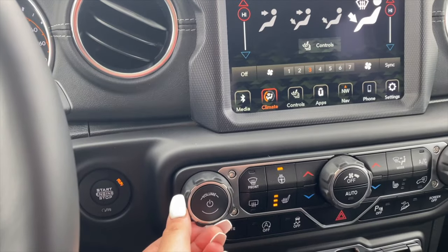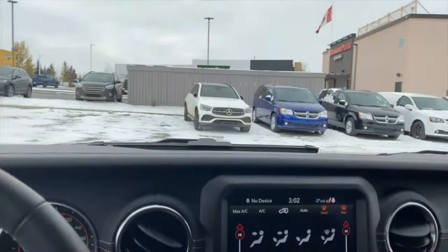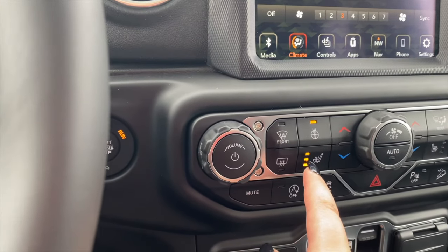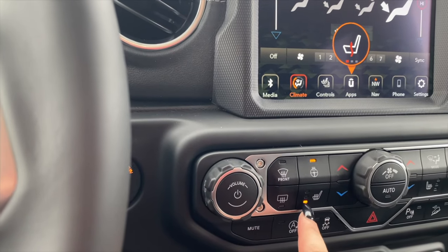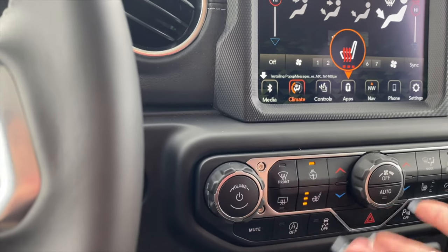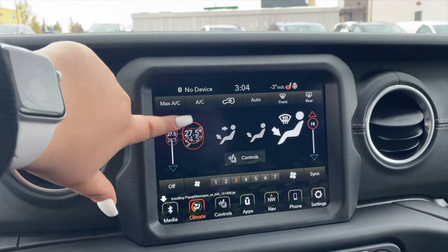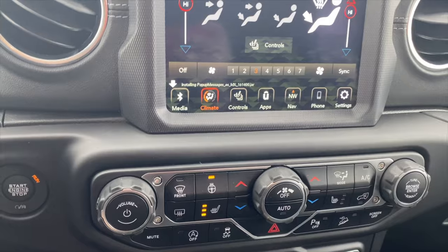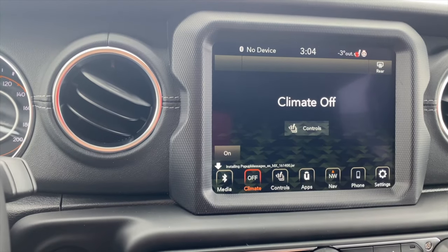Over here we have the volume knob, the front and rear defroster, the heated steering wheel, and the heated seats. This is for the driver's seat — you can set it to your liking. If you just want a little bit of heat, put it to one; a bit more, two. Over here we have the mute. This is also touch, so you can use it to control things as well, and there are physical buttons too, which is extremely cool. Over here we have the auto for the temperature controls, and the climate power on and off button.